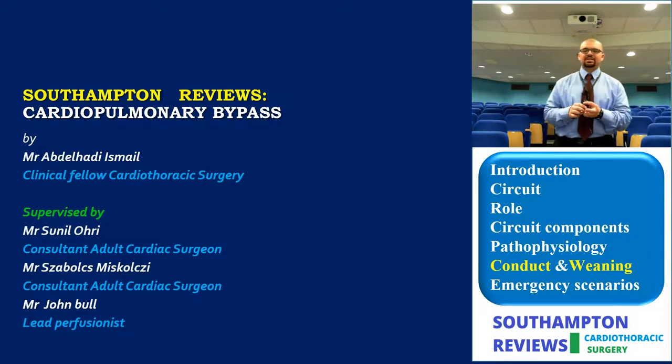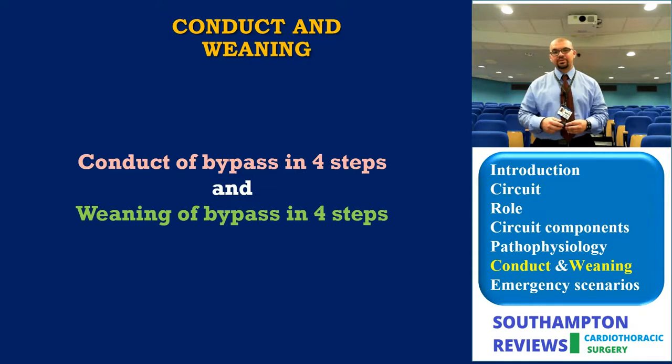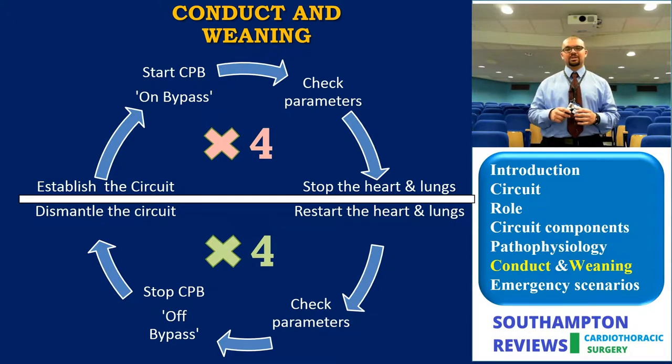We will be discussing the conduct and weaning process of cardiopulmonary bypass. Conduction is achieved via four cardinal steps; weaning is also achieved via four steps occurring in series. You start by establishing the circuit, going on bypass, checking the parameters, then stopping the heart and lungs. Weaning is the reverse: restart the heart and lungs, check parameters, stop bypass, and dismantle the circuit.